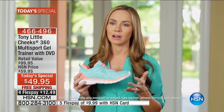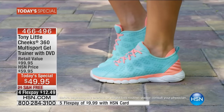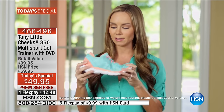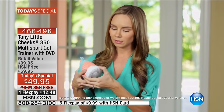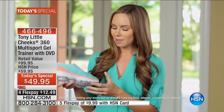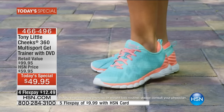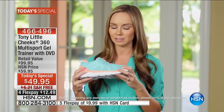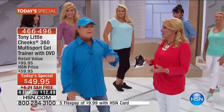I'm a fitness model so I work out quite a bit and love to be outdoors and play sports. The Cheeks Multi-Sport Trainer is amazing — it's flexible, lightweight, and has a nice gel cushion inside so it's really comfortable. It has a nice heel platform that's cushiony and moves with you, plus a wide toe box so I can use it for running, walking, playing sports, whatever I need.